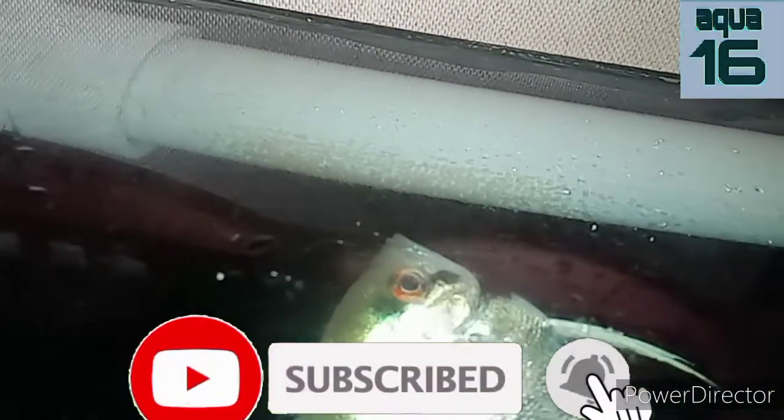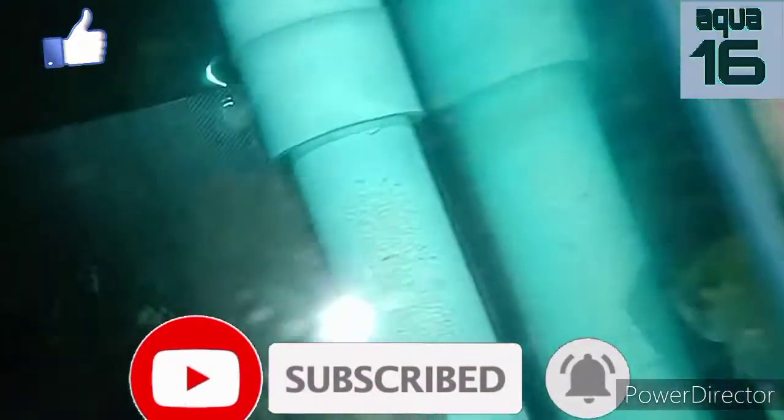That's why I added the blue liquid. If you are new to the channel, please subscribe, press the bell icon, like the videos, and share it with your aquarium friends. Thank you.